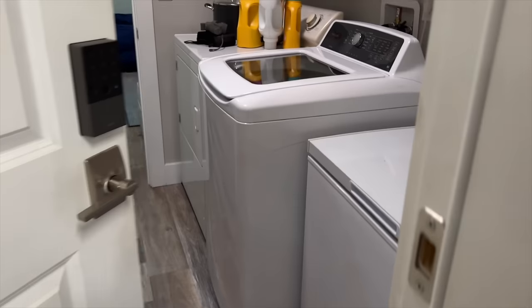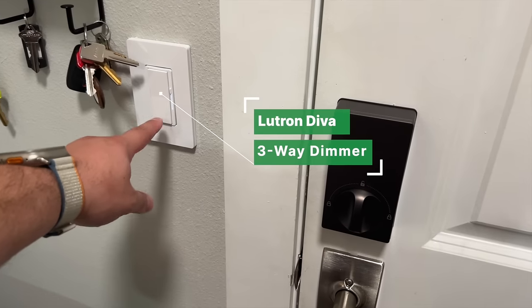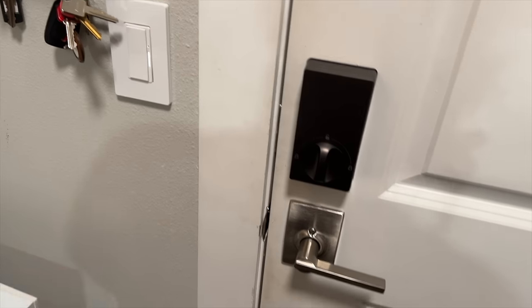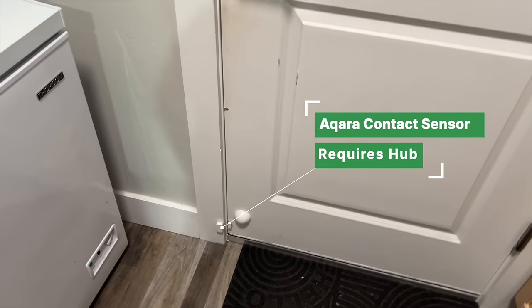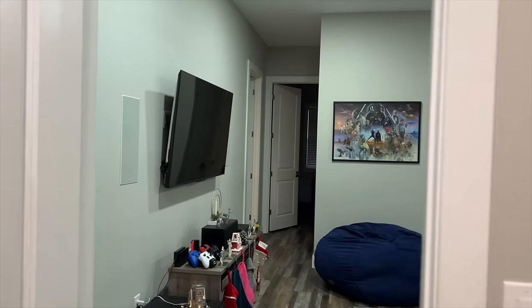Coming inside, you'll see the light actually turned on as I opened the door. That's because of one of my home automations. This is one of the new Lutron Diva dimmers that I switched out — this was a Belkin switch, now it's Lutron. I have a contact sensor at the bottom of the door — that's the Aqara contact sensor. Whenever this door opens, it turns on the light, and then the light turns off a few minutes later.